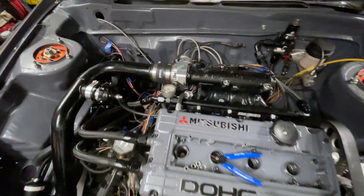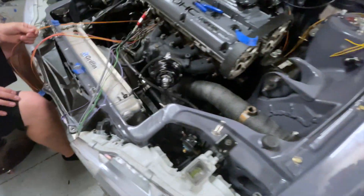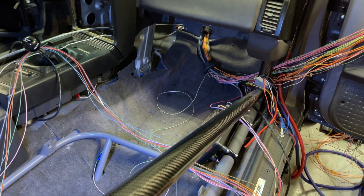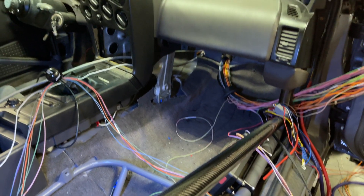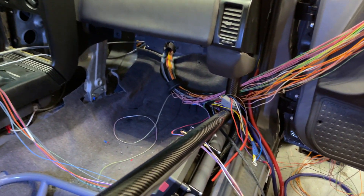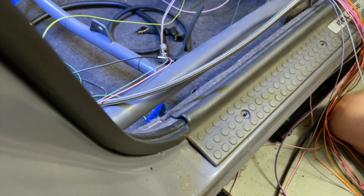Right now we're just laying out the harness in bundles depending on which direction it needs to go, cutting them down to the right length and labeling them up so that we can sleeve and terminate this harness and put it back in. Right now we're sorting the interior harness into bundles and getting the stuff routed — what needs to go to where the dash is, to where the stereo goes, or to this harness that runs down the rocker side of the car to the rear.